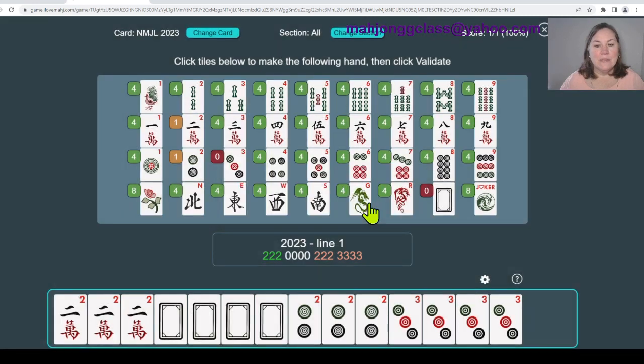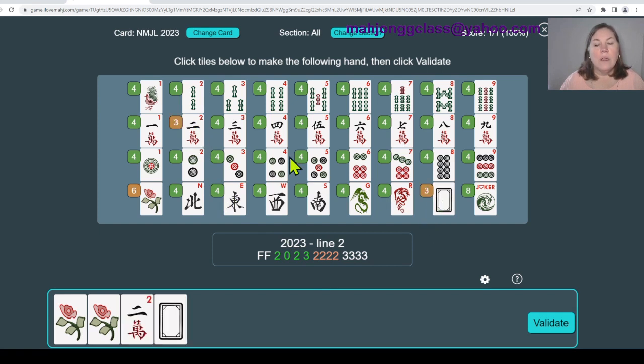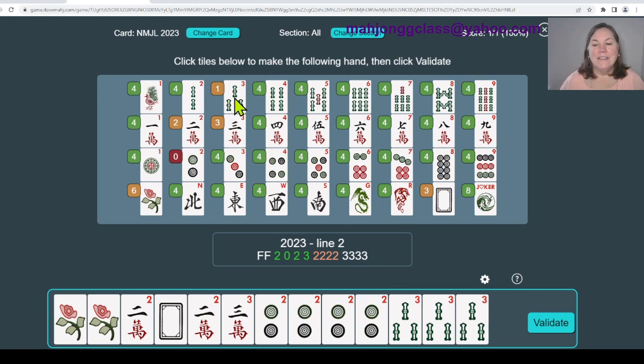Let's move on to line number two. Again we see three colors - read the parentheses: any three suits. Remember the zero - you have to use the white dragon but it does not have to be used with the dot suit. We need two flowers, then we make 2023 in cracks: a two, a zero, a two, and a three. It changes colors so we change suits. We need a kong of twos in dots, and then a kong of threes in bams since we already used dots and cracks. Validate.